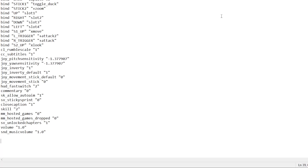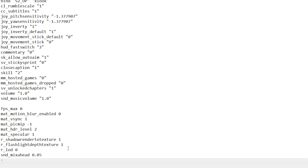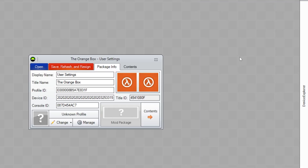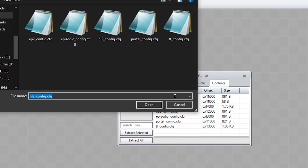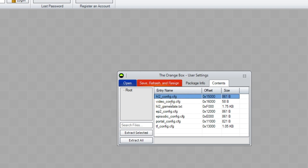Open each of these config files in Notepad and paste the line of text, which is also in the description below. Make sure you hit File and then Save. After this, go back to Horizon, your flash drive, games, Orange Box, user settings, and then go back to the Contents tab. Right-click on each configuration file individually and pick Replace, then replace it with the matching text file that we just altered. It should say File Replaced Successfully.